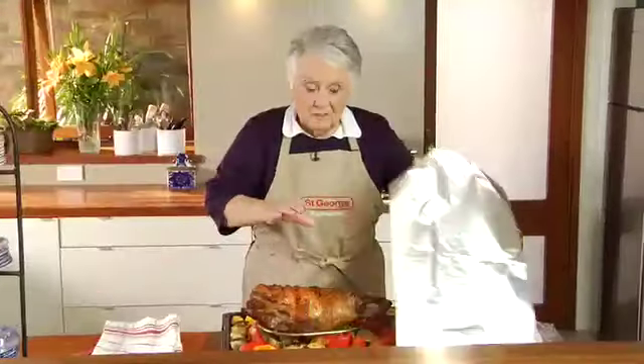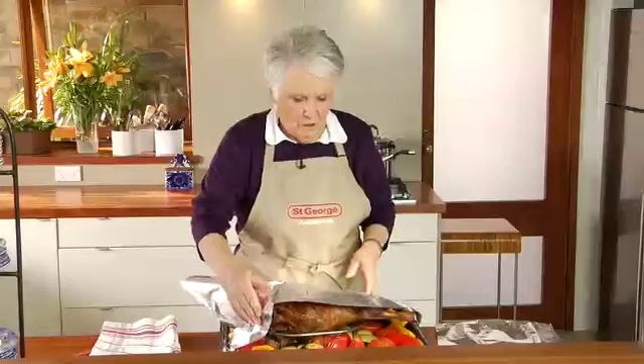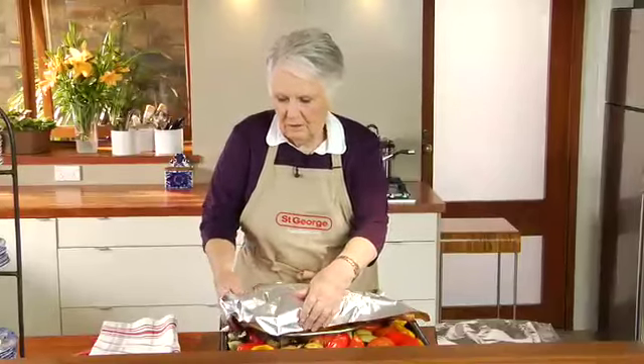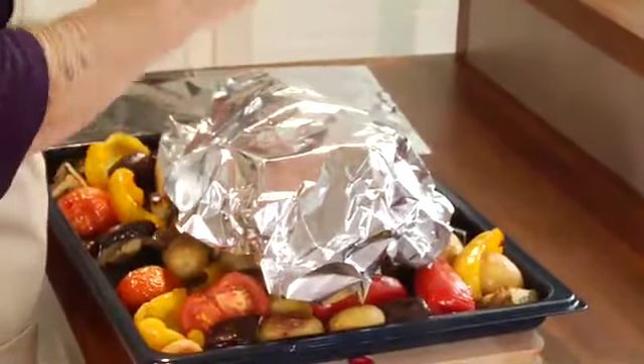To rest the lamb, once it's cooked, you cover it loosely. Don't tighten the foil around it, just loose, just to keep it warm. Just like that in a warm place.